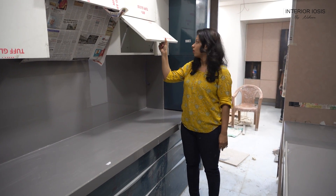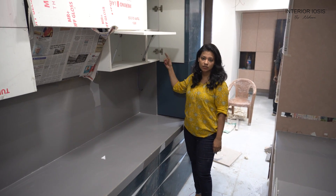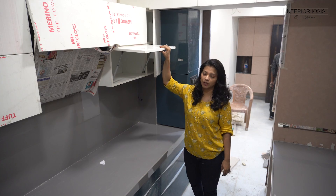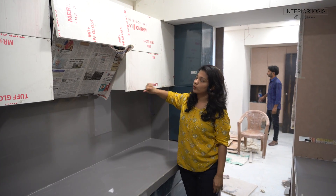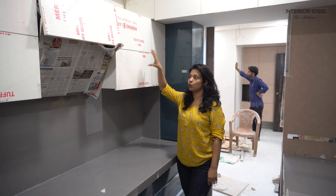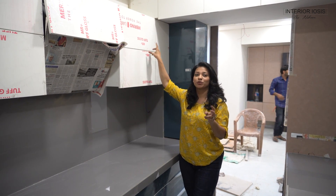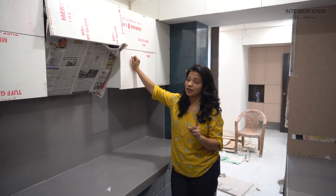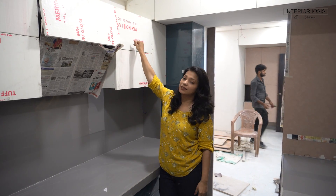For the trolleys below, you can decide the weight capacity — generally 35 kg or 65 kg depending on what you need. There is no space for a cylinder here as it has already been accommodated elsewhere. Now let's talk about the overhead storage — this is a lift-up shutter. These are the hinges and they are soft-closing with a gas pump mechanism. These are single lift-up shutters.